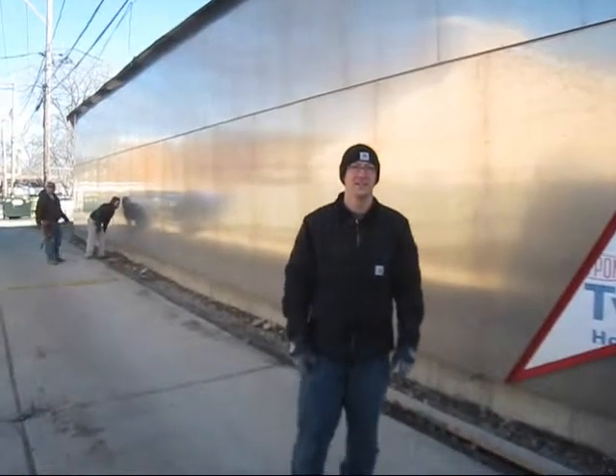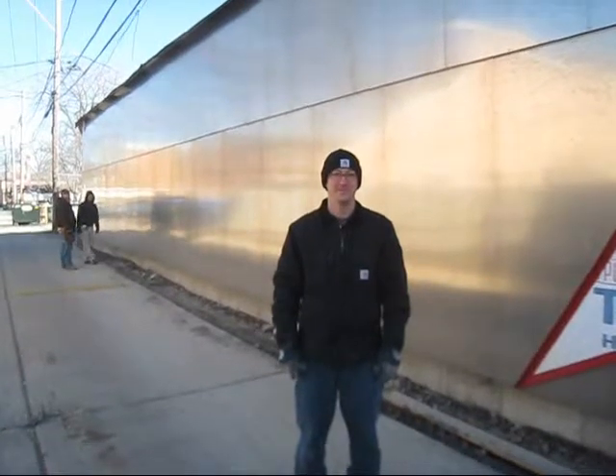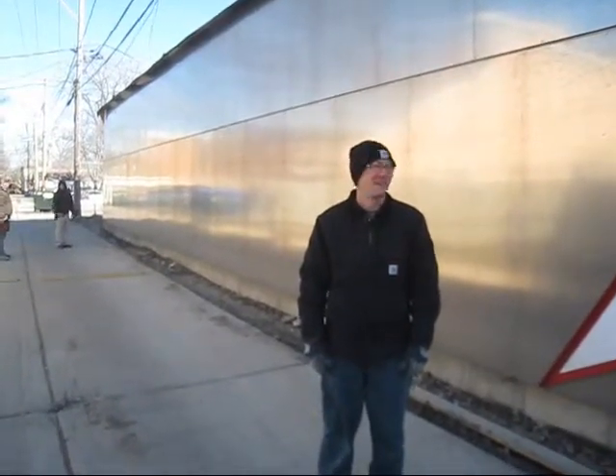It's the 2nd of March. It's cold out here, but we're working on the exterior skin at Christ Temple Missionary Baptist Church, and Matt's going to do his proverbial 'this is what we're doing' routine. Go ahead, Matt.